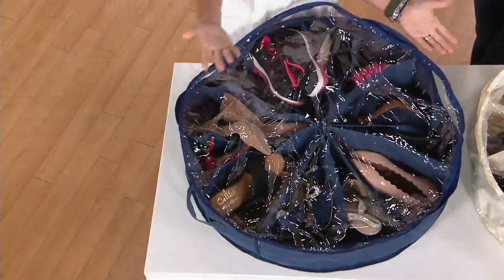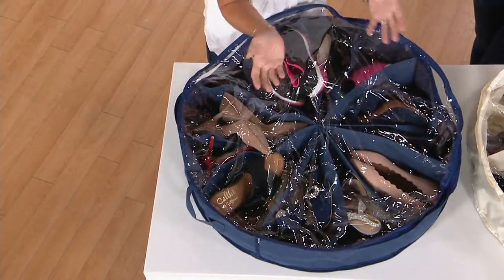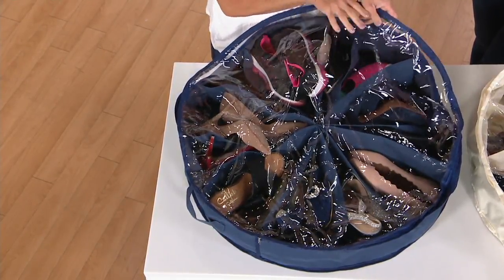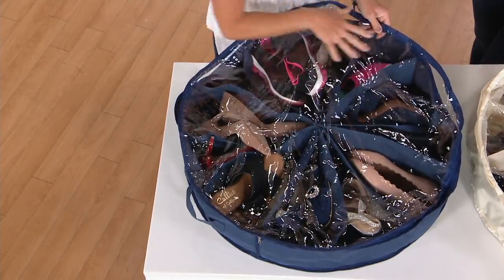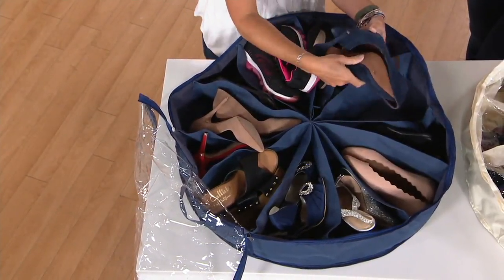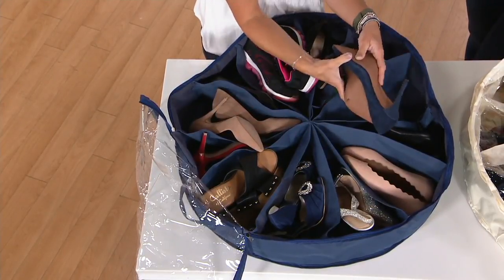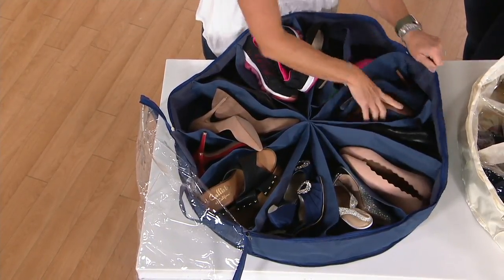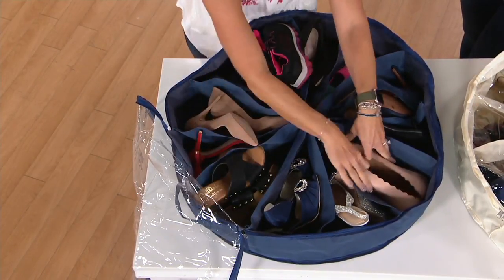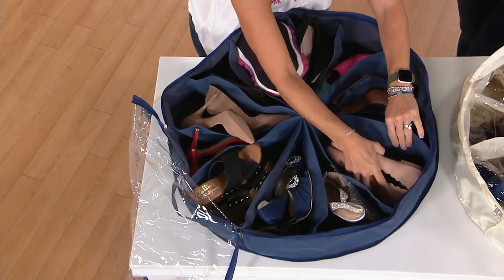There's a ton of ideas, but organize your shoes, keep them dust-free and protected — protect them from scuffing each other, because when we throw them in a big bin they're kind of ruining each other. You're able to see everything that's in there. I'm going to unzip the cover, flip it over, and show you how many pairs fit. There are 12 little compartments — like pizza slices — so from really big high heels to athletic shoes to thicker clogs to flats, all my shoes fit.